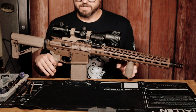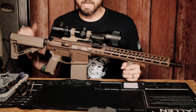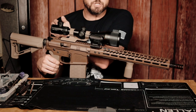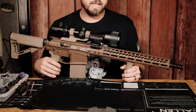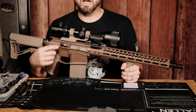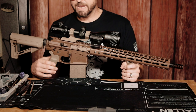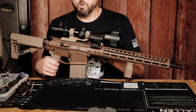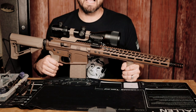Moving up, this is by Monstrum Tactical — it's a cantilever scope mount. I originally bought a one-inch flat dark earth mount from them, but their FDE had a bit of OD green mixed in, so I sent it back. I bought the black 30mm version and Cerakoted it in Magpul Flat Dark Earth.